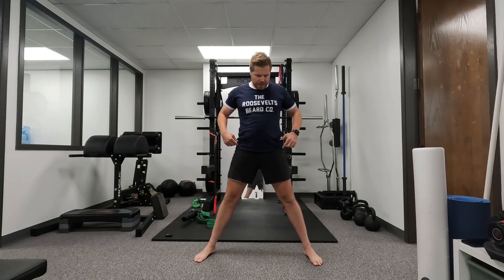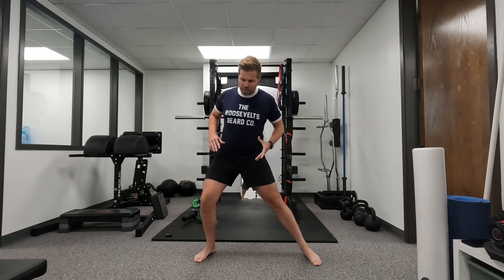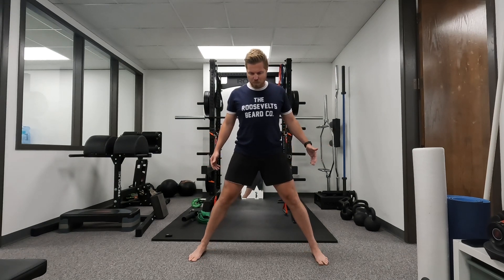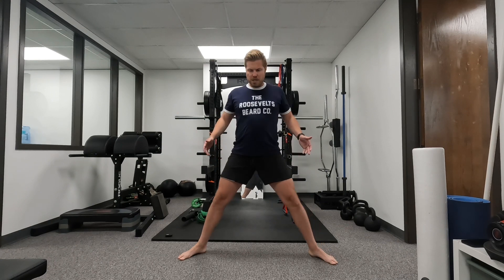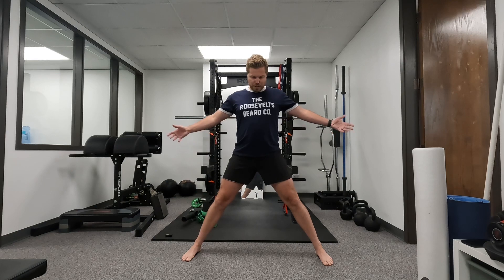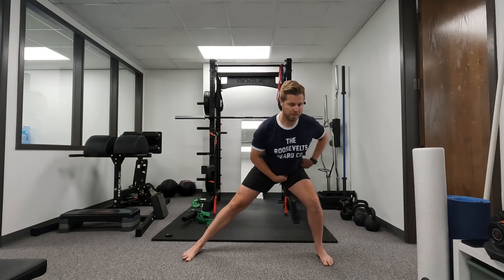One way we can work on our hip movement or mobility in what's called the frontal or lateral plane is the lateral lunge, but we're going to do it in a different manner. Go out wide with your legs — the wider you go, the less depth you'll get, so you may need to turn your feet out a little bit depending on your hip structure. Then sit back into the left hip.